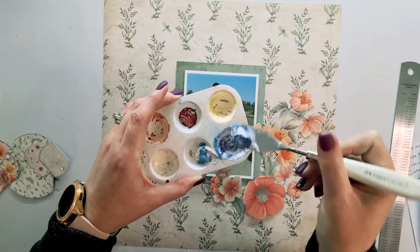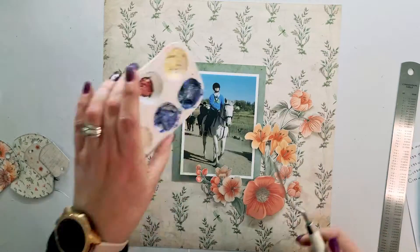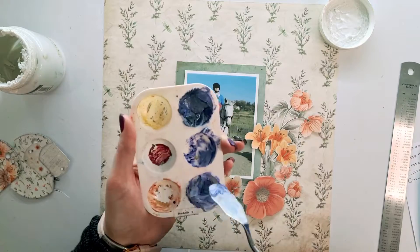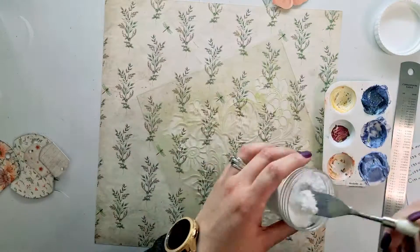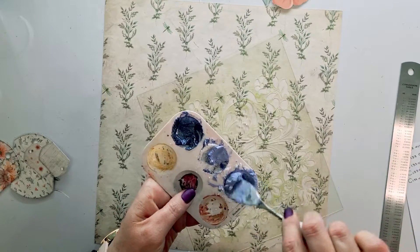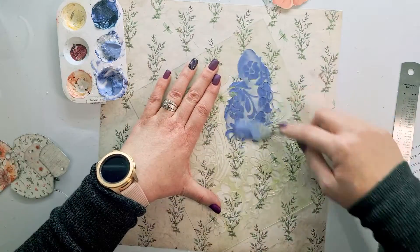I'm going to be stenciling using some clear gesso — it's a Zelen brand that I personally don't think is good for anything else but stenciling and adding texture, because it's a very gritty gesso. I'm mixing it with some color glow powders, which are amazing — you saw how light blue it was and how very little I added. I'm also adding a little bit of Magic Powder by 13 Arts to make it thicker so it doesn't flow too much when stenciling.